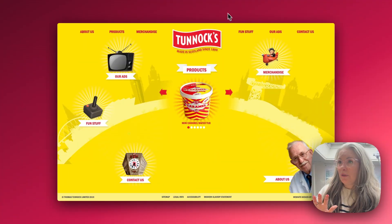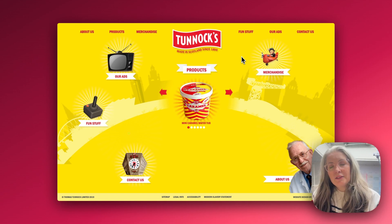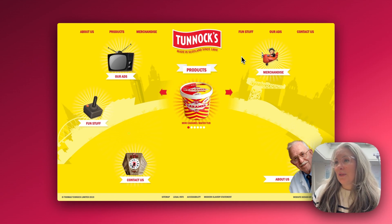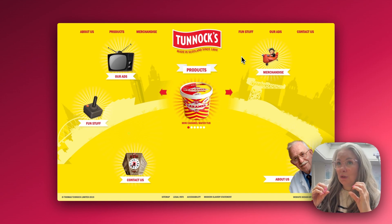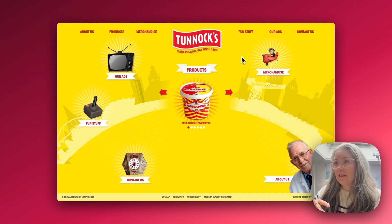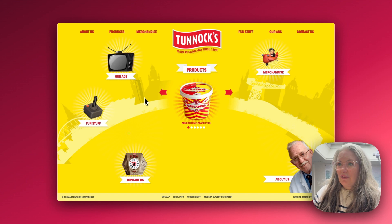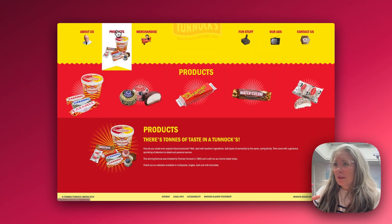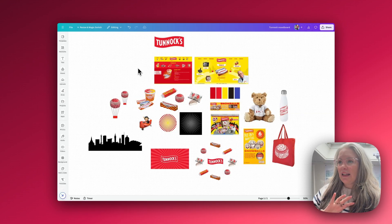So grab a cuppa, get comfy, and let's dive into the world of animations. I went on to Tunnock's website to get a real feel for their brand style and some of the brand assets they have, because one of the ways to make this as professional as possible is to try and replicate their brand look and feel as closely as you possibly can. They have a very vibrant, bright colour palette — mostly red and yellow — and going into the product pages you can see lots of striking sunbursts behind the products. I like to gather as many assets as I think I'll need.